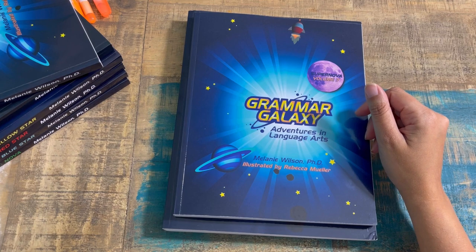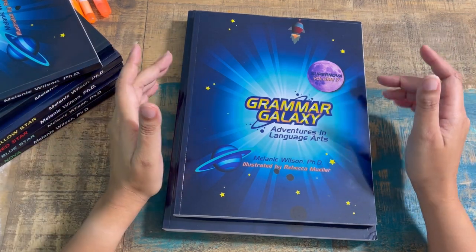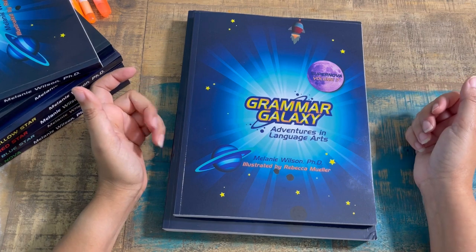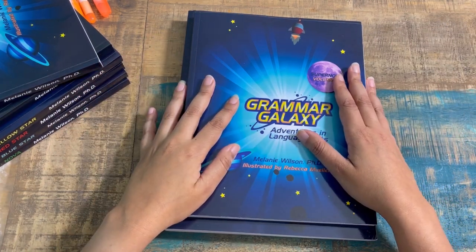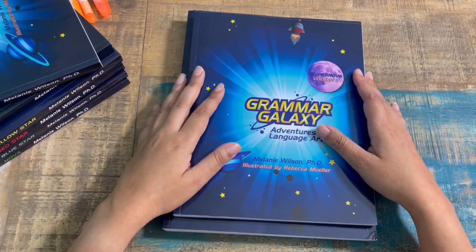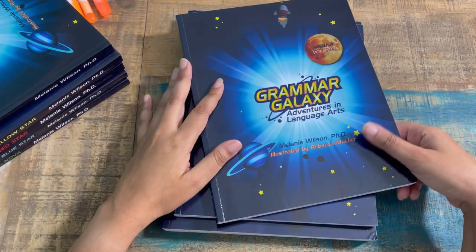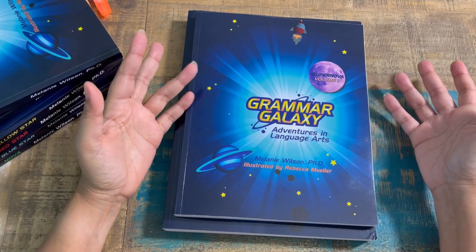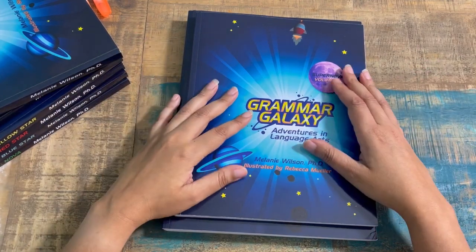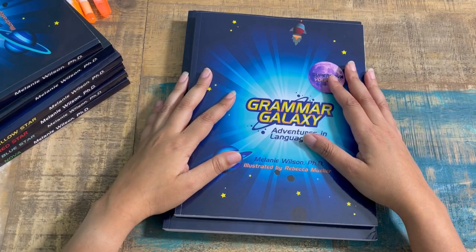If you're interested in the lower levels for elementary or middle school, my previous reviews live on IGTV and there will be a link below to my page guide for Grammar Galaxy, all the way from Nebula Volume 1 forward. So even if you're doing entry-level middle school or elementary, you can find those reviews there.